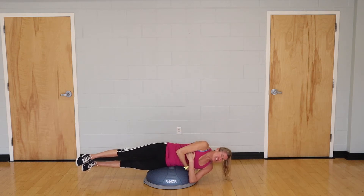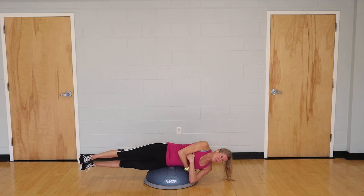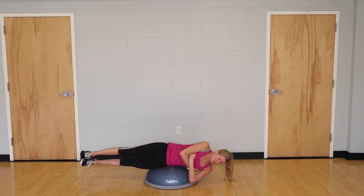Begin — fire the abdominals and hold for 10 counts. This also works on scapular stabilization, which is really good for shoulder health — very important for swimmers. Pick up one or both feet for your second set of 10.